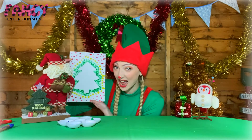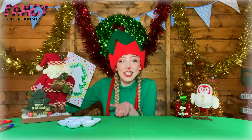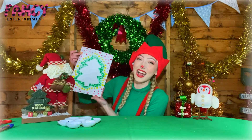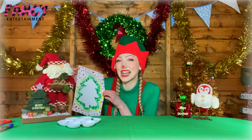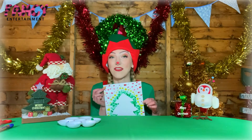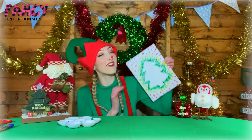Ruby sometimes likes to make them too, but instead of her fingerprints she uses her little feet, and it looks super cute! So well done everybody — you have been superb. It'll be Christmas soon! I can't wait. I hope you have a fantastic Christmas and I will see you again real soon. Merry Christmas! Bye everybody, bye!